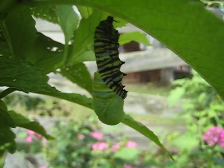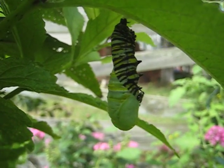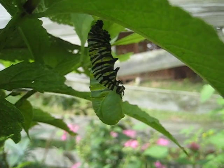Pretty windy day, so this isn't ideal for taking a picture of this, but you get an idea of what's happening here. Here's this Monarch Caterpillar making a chrysalis.